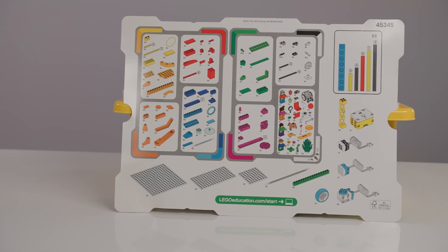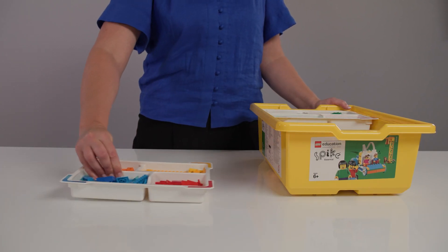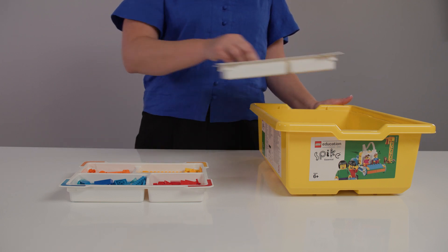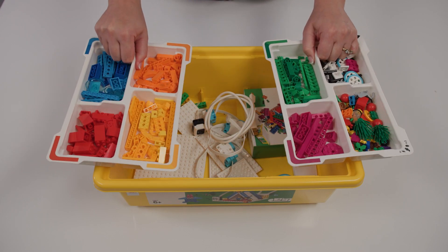When taking off the lid of the tub, you should notice an element list sitting on top of the trays. You don't want to throw these away, so tuck it under the box. This is to help you sort pieces into the correct trays and identify any pieces that are missing from the kit. Underneath are two white colour-coded sorting trays. There are 449 different LEGO pieces in each tub, so these sorting trays make things much easier to organise pieces.